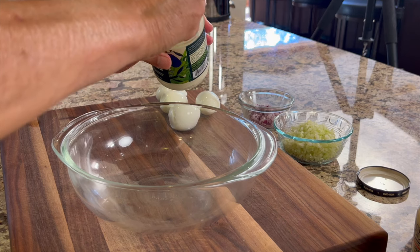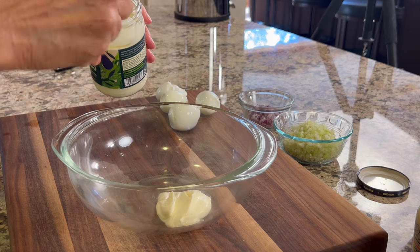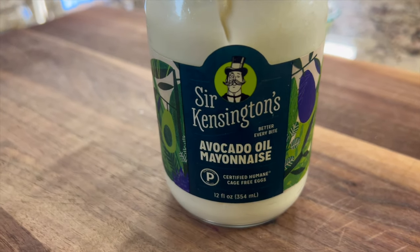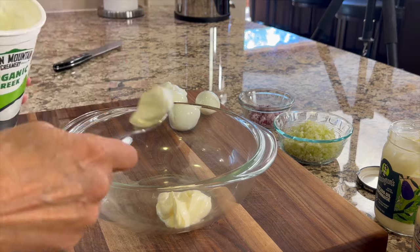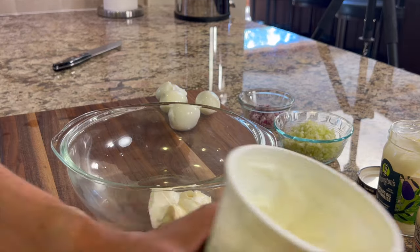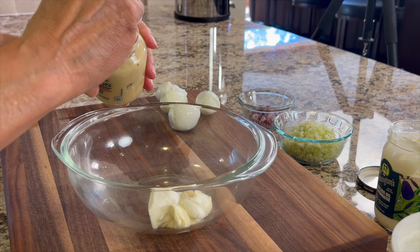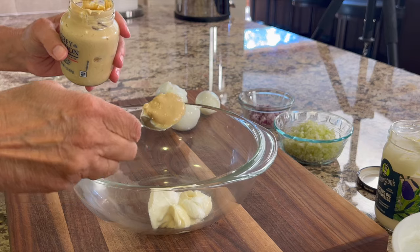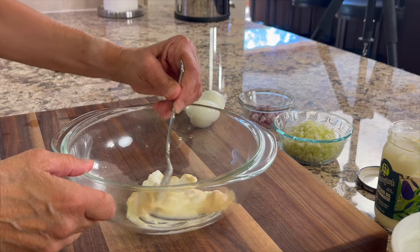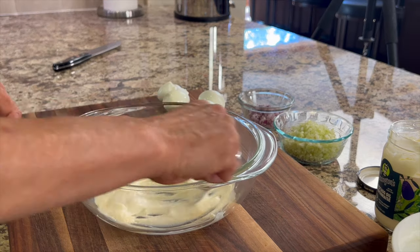Now I'm going to start mixing my dressing into a large bowl so we only have one bowl to wash later. I'm putting in about a quarter cup of Sir Kensington's avocado oil mayonnaise — in my view the healthiest one to use. To that I'll add some organic Greek yogurt, about half as much, then about a half teaspoon of Dijon mustard. Don't forget you can get the written recipe below the video. I'll give this a stir, then add a pinch of salt and a little garlic powder.